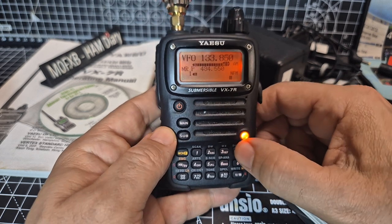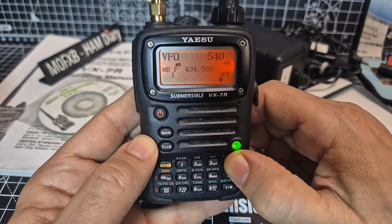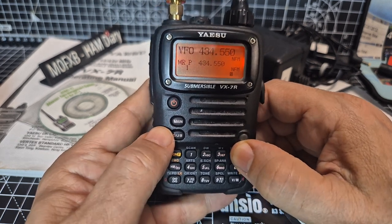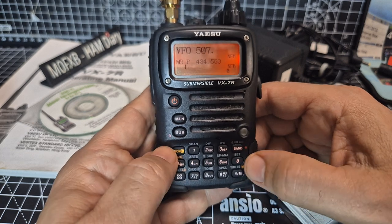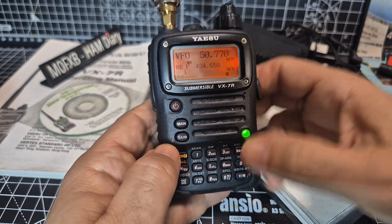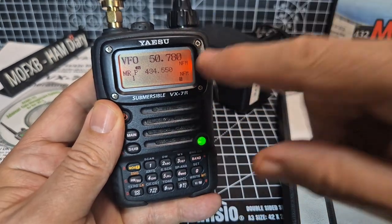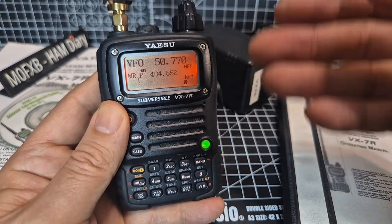That just sounds great. Keep going through the bands — 380 megs, 860, back to 540, top band AM. You can actually listen to shortwave — remember, it's a tri-band. And it's dual receive: I did hear the repeater come in, and at the same time I could hear HubNet. So it's two VFOs in one.